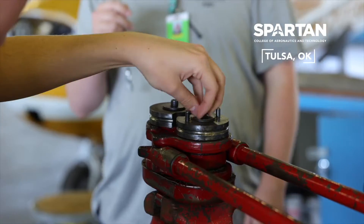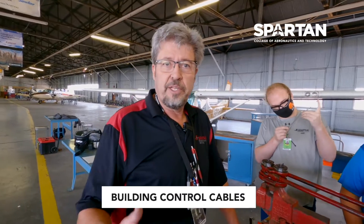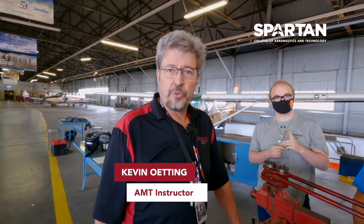What we're doing — we're trying to teach four young men how to build control cables for your flight controls. They're doing assembly and rigging, and they're practicing how to make that if they have to do it in the real world.